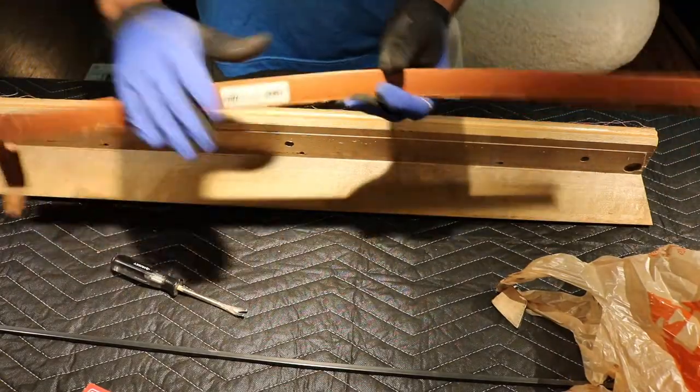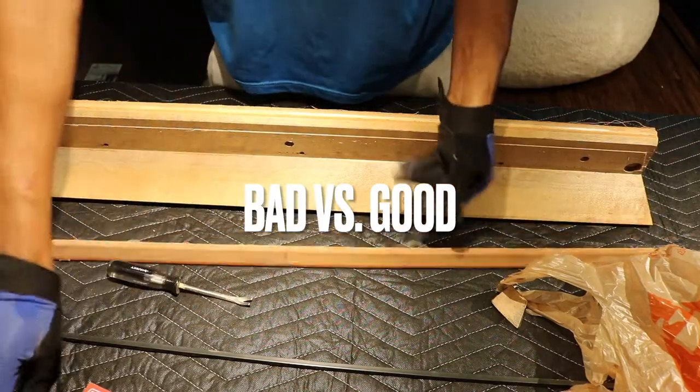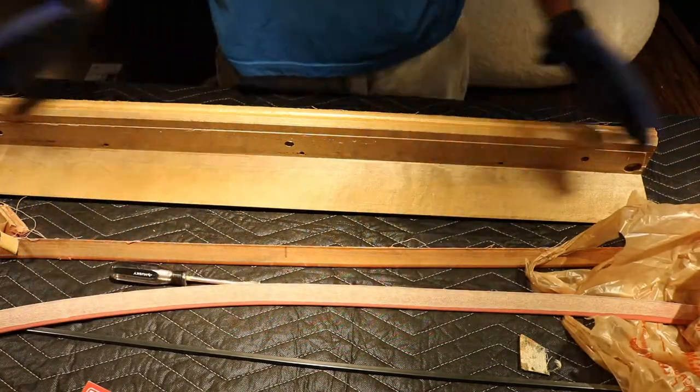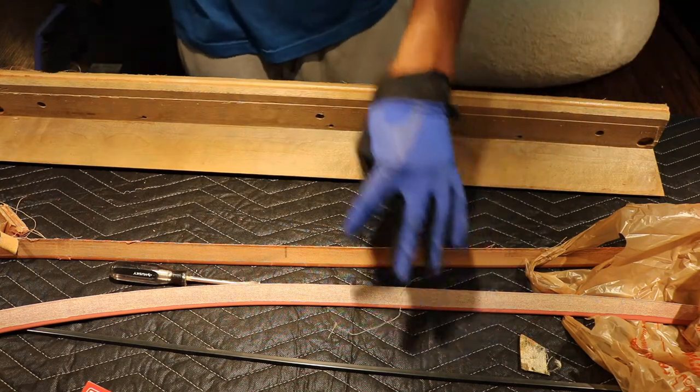Over time you can see it doesn't even look like rubber anymore. It hardens and actually starts to feel more like wood. And that's the way you can tell — if your rail feels like wood, it's a bad rail. As you can see, no bend to it. If you hit on the end of it, it kind of hurts. A real rubber rail — brand new rubber — is totally bendable. If you push in on it, you'll feel it dent.